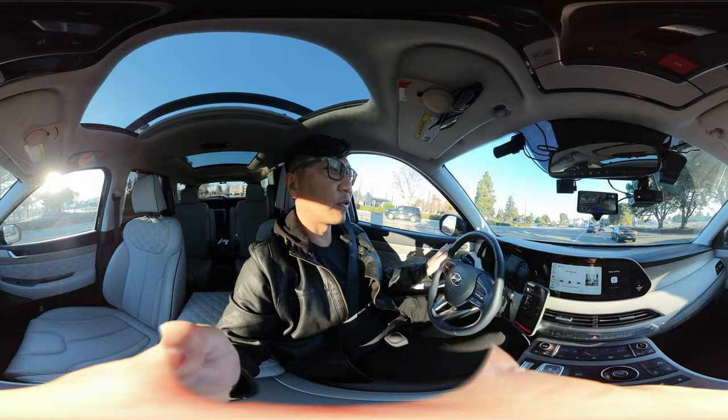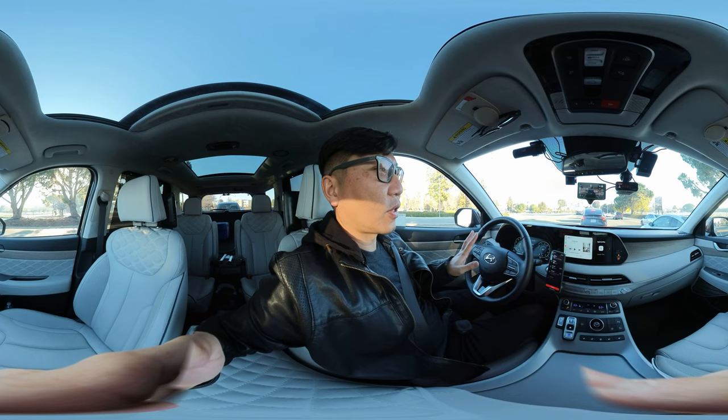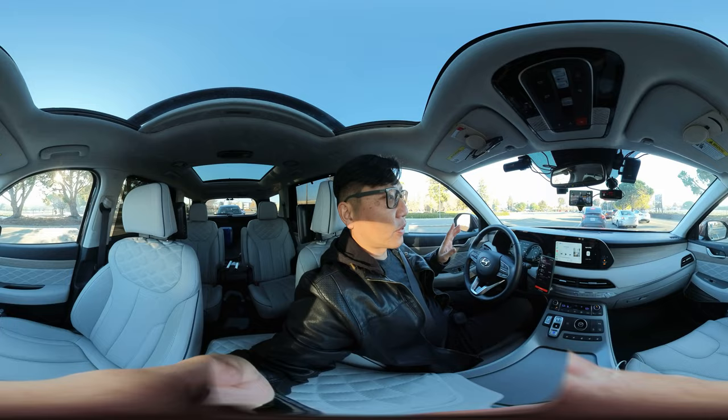I did a video about my two favorite upgrades for the Hyundai Palisade. The first one I did was actually my second favorite — the wireless CarPlay enabler. On the Hyundai Palisade Calligraphy Edition, there's no option for wireless CarPlay. They claim it's not reliable, and I can see how that could be a problem, but it would have been nice to have the option.